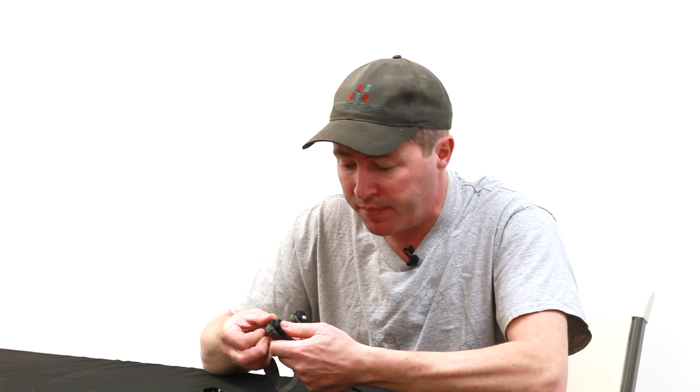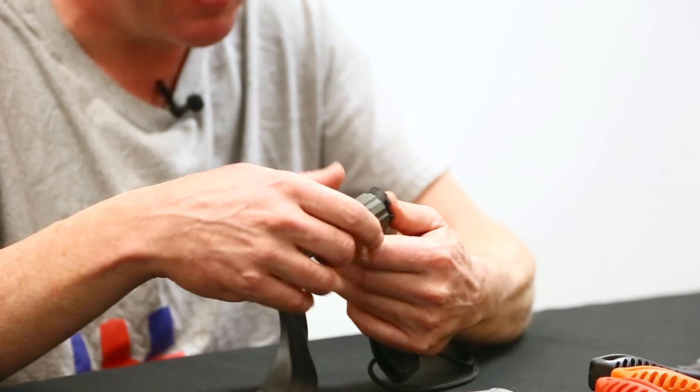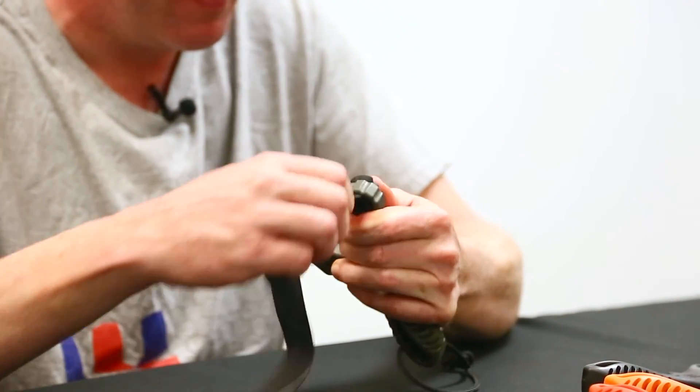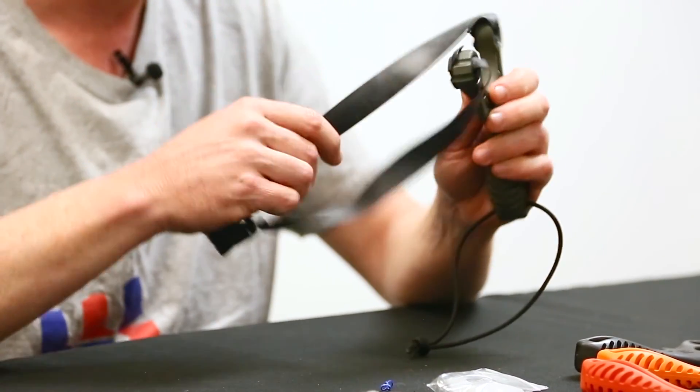Here's a trick: once your tag end is sticking out, press on the plug as you pull from the target side of the slingshot to help seat the plugs fully. When the plugs are flush, they're seated and you're ready to shoot.